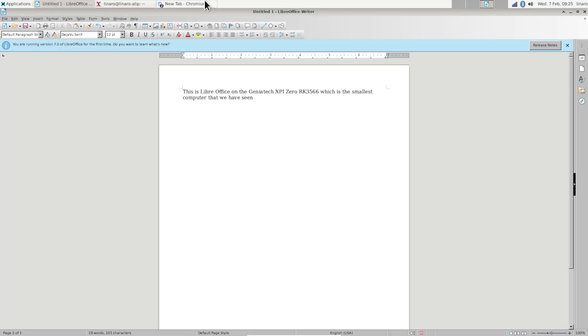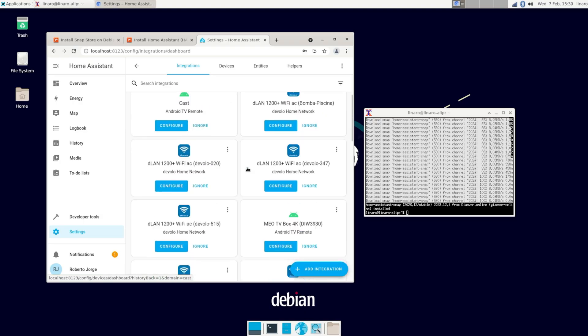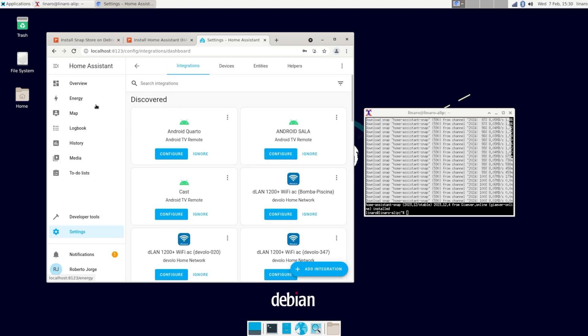On the other hand, I wouldn't get the XPy Zero purely for multimedia content. I would prefer to use it in a desktop style where I can use LibreOffice, search the web, and do homework, while at the same time running Home Assistant or any other server-side operation in the background — to take full advantage of this microcomputer.